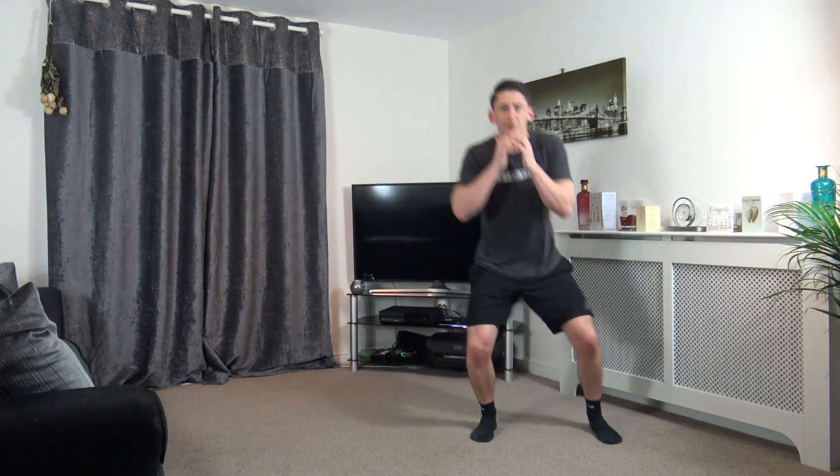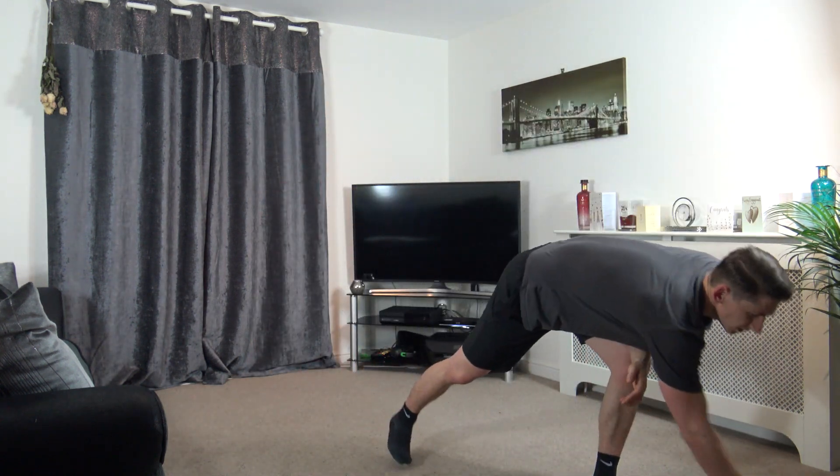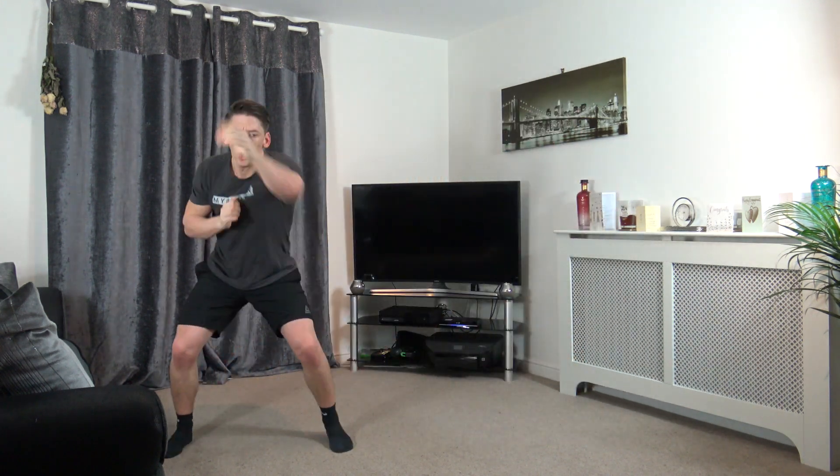The first exercise is going to be one, two, punch, shuffle across, one, two, punch, and back over. Let's waste no time, get started in three, two, one, let's go. Bang, bang, jump across, just like that. Work as best as you can. If you haven't got the space to jump across, just do non-stop punches on the spot.